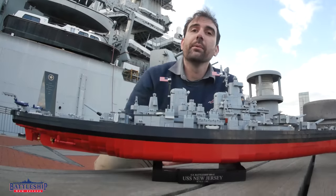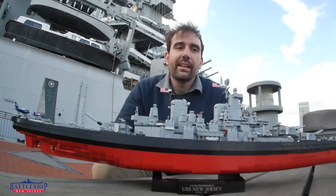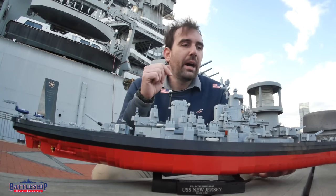And the instruction book even comes with the last couple of pages telling you how to specifically make the model to represent the different ships. Specifically this model is representing an Iowa class battleship near the end of the war.